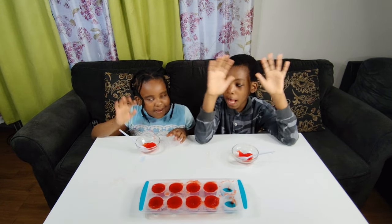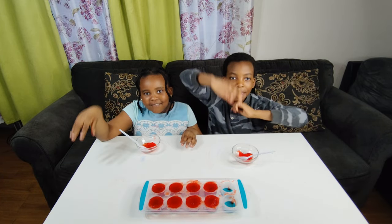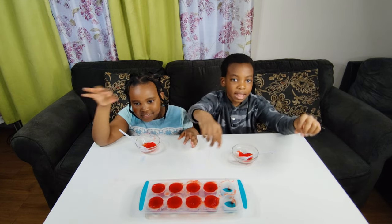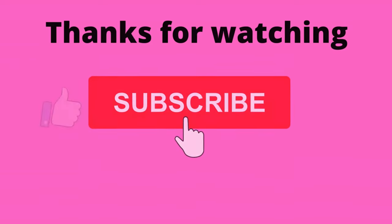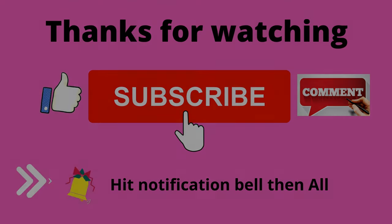Thanks for watching! Make sure you subscribe, subscribe, subscribe! Like, like, like! Hit those comments! Hit the notification bell! See ya later! Bye!